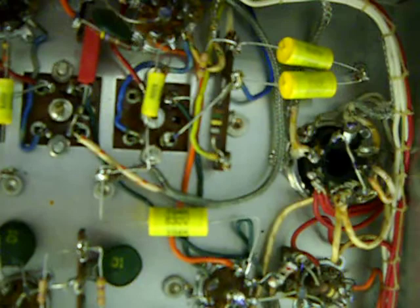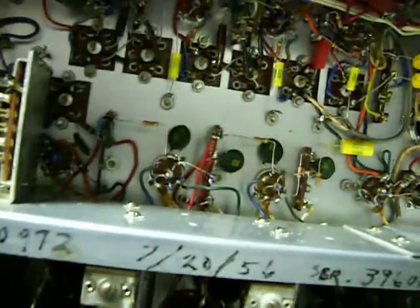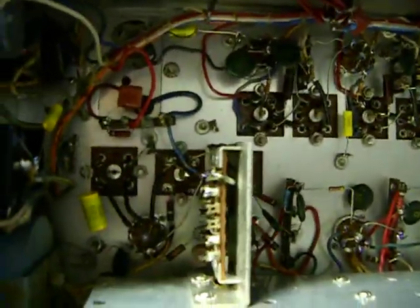I'm pretty happy with how this came out. There's a lot of room to work in this thing. It was able to square off most of the component leads — all the parts kind of lay in there nice. I really like working on general coverage receivers and communications equipment like this. They're just built so nice, there's a lot of room in here. They don't layer the parts in like a lot of tabletops do, so there's a lot of stuff in here but you can work on it.